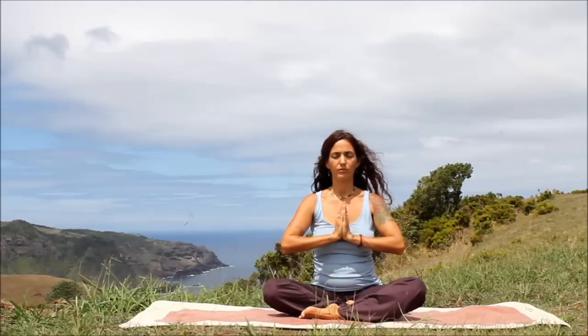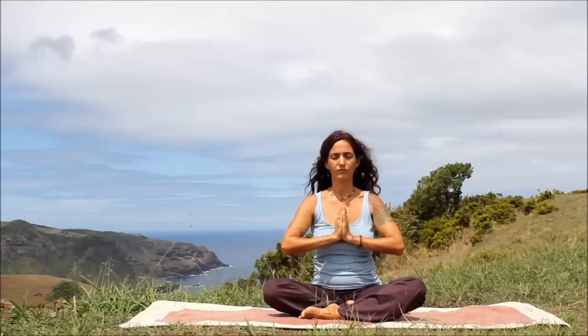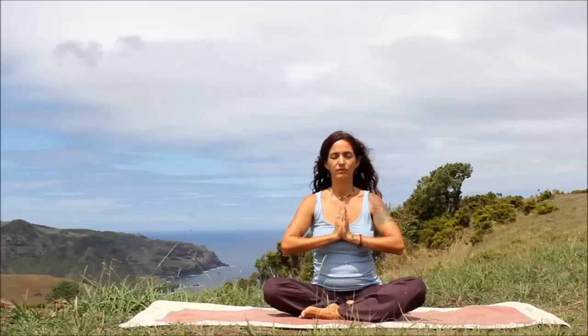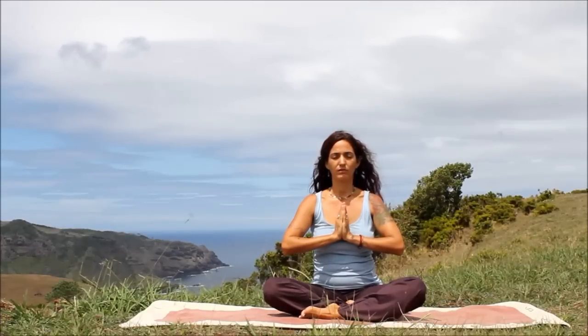We'll dedicate our practice to deep healing. Continue taking those nice, deep, mindful breaths. Relax.